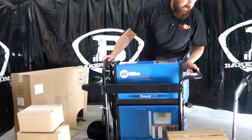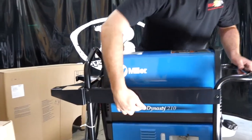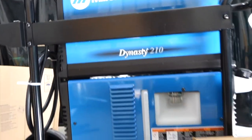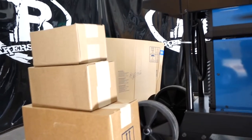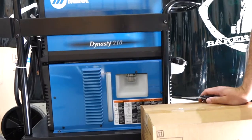There's the new Dynasty 210 DX — it says right here on the side. These are the boxes that came with this particular machine. Real nice machine. We're going to open up all the boxes and I'll show you what comes in it.